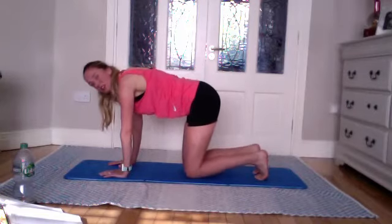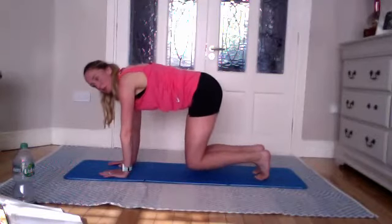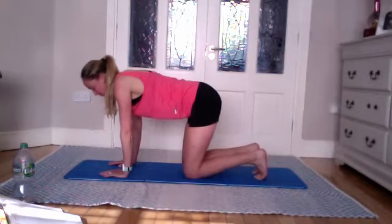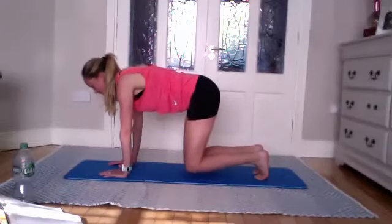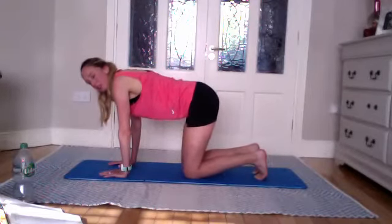Inhale to lower down gently. Three more — exhale to lift up. Inhale, slowly come down. Exhale, draw that belly button in before you lift to protect the back, then lift. Exhale and lift.